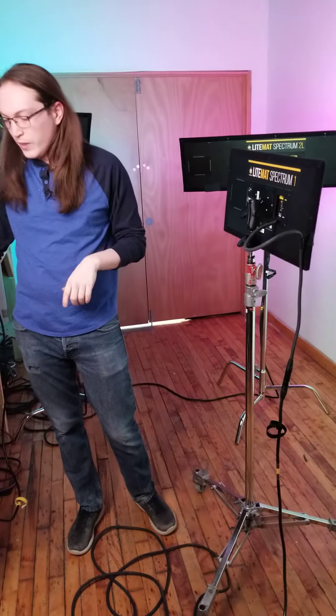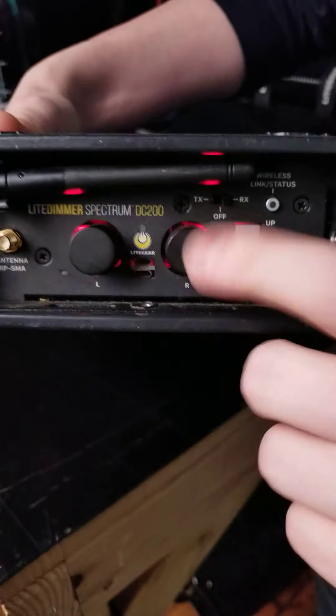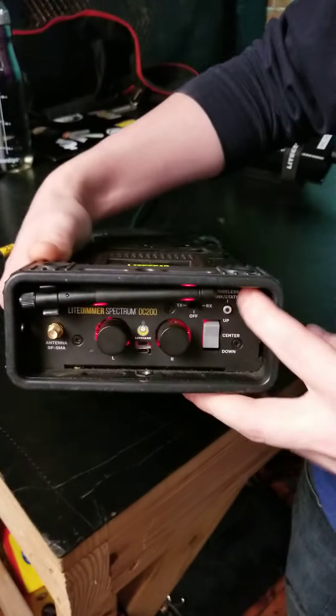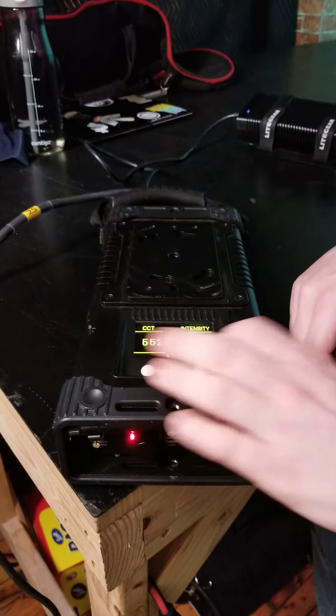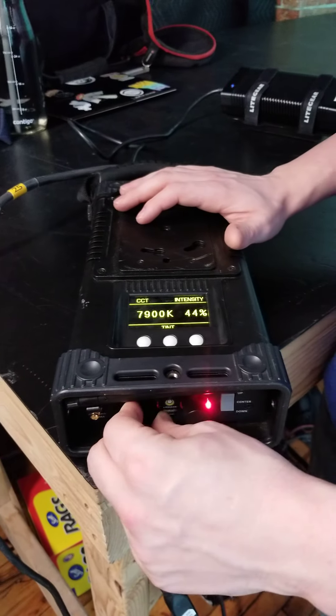If you look at the switches underneath our ballast, we have two different turn knobs as well as a gray flip switch. The middle position is off, which turns the output on our light off, and you have up and down. By default, up is going to be for white light — we can tint the light slightly, but for the most part that's going to be there for all of your white tungsten and daylight needs. Here I'm at tungsten and I can quickly switch that to daylight.